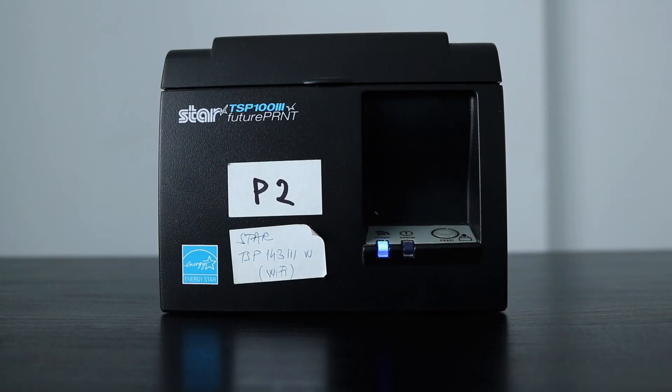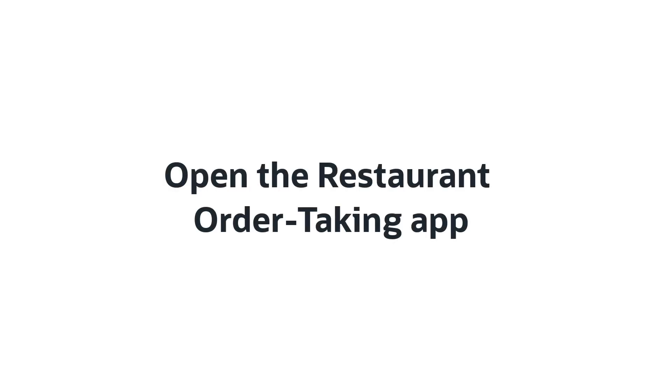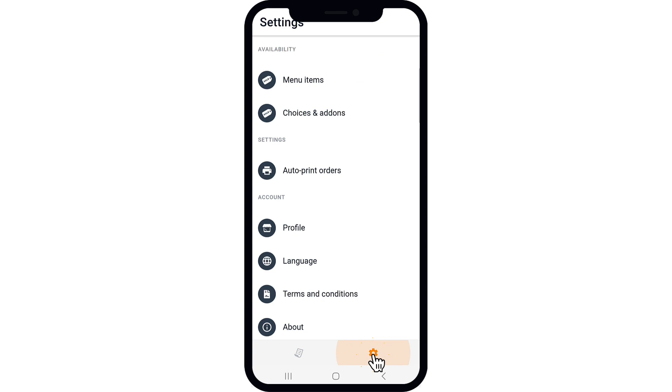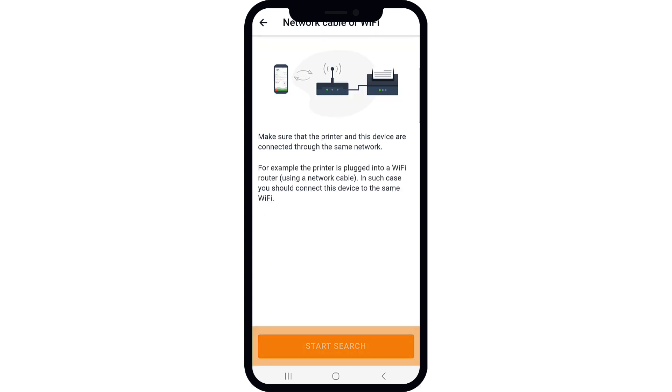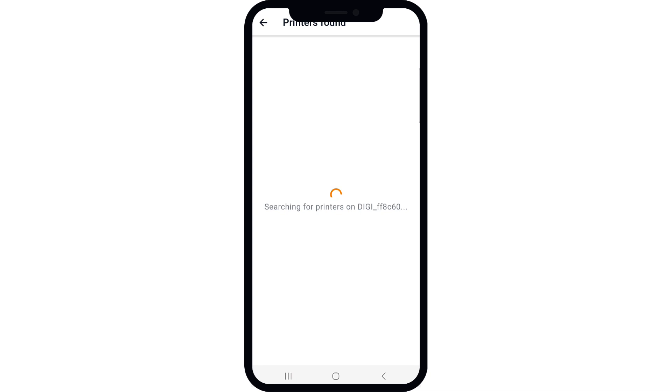The restaurant printer should reboot automatically and a new receipt with network configurations should be printed. Next, restaurant owners need to open the Restaurant Order Taking app on their mobile device. They should click on the Settings icon at the bottom of the screen, then click Auto Print Orders. Restaurant owners need to tap the Add Printers button, then select the Network Cable or Wi-Fi option followed by Start Search, and select their printer once it's been detected by the app.